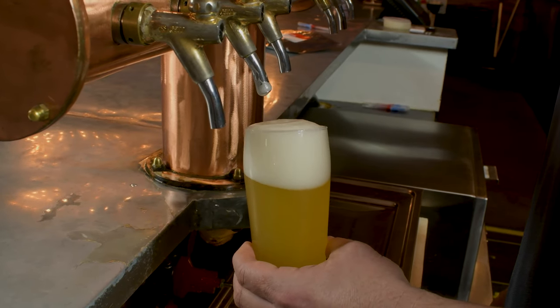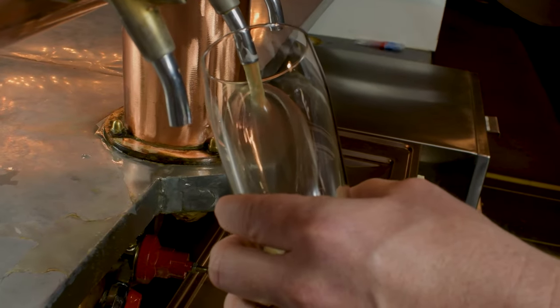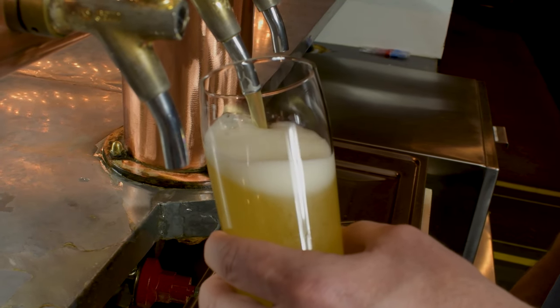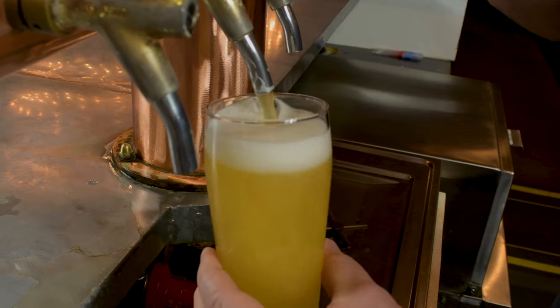We never want to touch the faucet with the beer. The proper way to make the pour is to hold your glass on an angle, allow the beer to run down the side, and tilt it upright to get a nice one to two inch layer of foam in your beer.